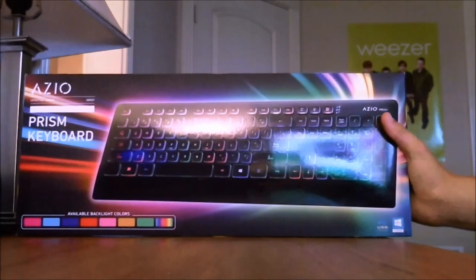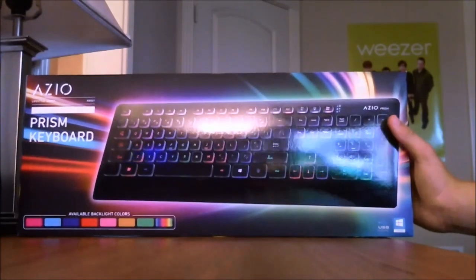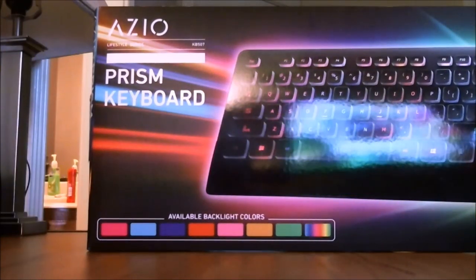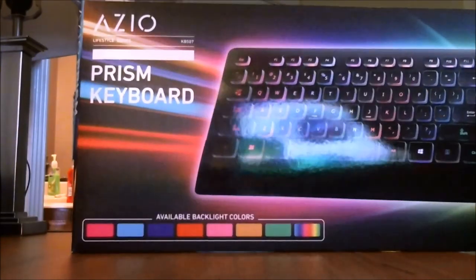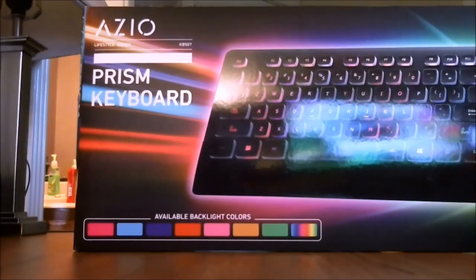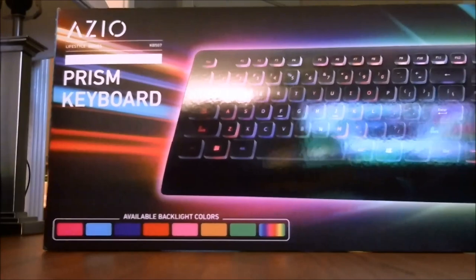Let's just get a quick look at the box right here. It comes in multiple colors. I believe that's hot pink, sky blue, purple, red, pink, yellow, or orange, and then green, and then like a rainbow color as you can see.